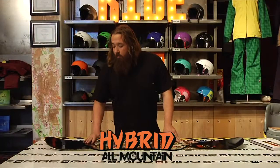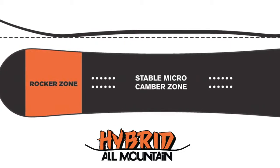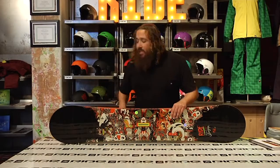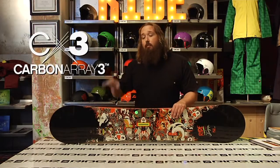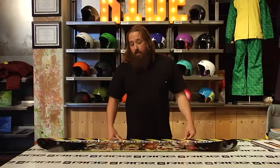This has our hybrid all-mountain rocker, so you got a little bit of rocker in the nose, a little flat section underneath your front binding, and then a little bit of camber underneath your back binding. What that's going to do is give you a really smooth turn initiation, really good float in the powder, and that camber underneath your back foot's going to snap you out of turns and snap you off the lips of jumps. It's going to make this a really versatile board. That's the Berserker.